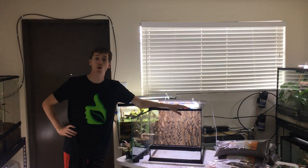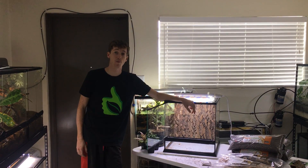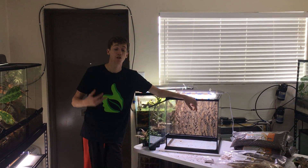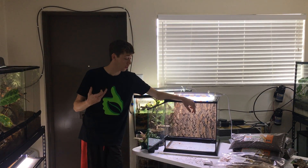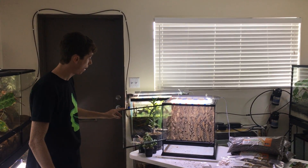Hey guys, how's it going? It's me, Josh Halter, owner and founder of TheBioDude. You can check out my website, www.TheBioDude.com. Check me out on Instagram and, of course, on Facebook. And subscribe to my channel.